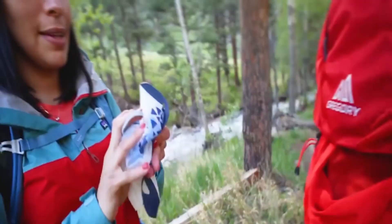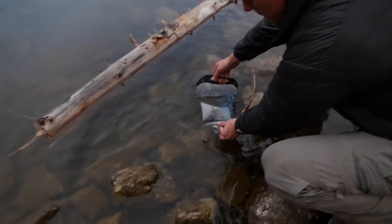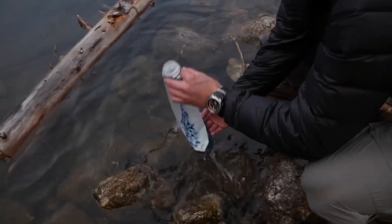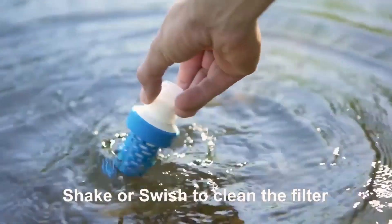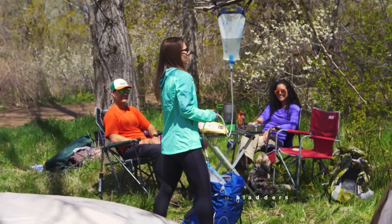The Katahdin Gravity BeFree Water Filter is easy to use — fill the flask with water from any source, insert the filter, and let the water flow. The EasyClean membrane is also super easy to clean. Simply shake or swish the filter to remove debris. There's no need for back flushing or additional equipment.